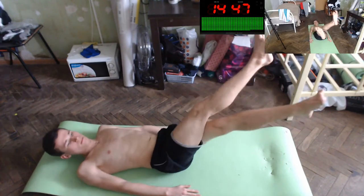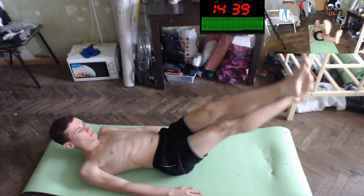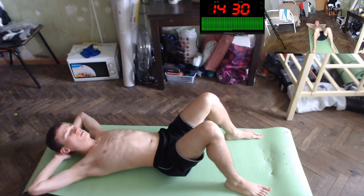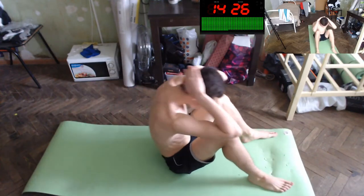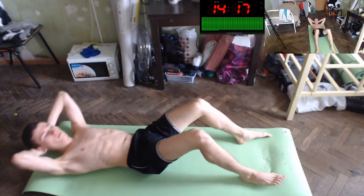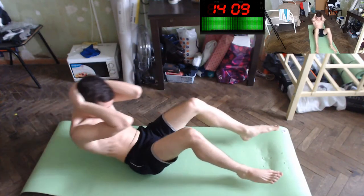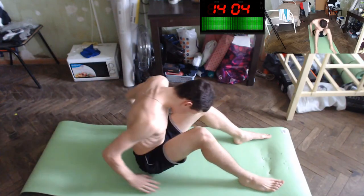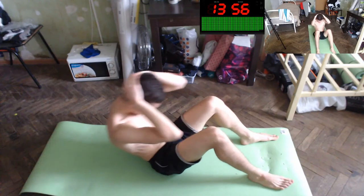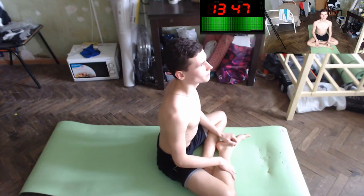And let's do scissors like this — scissors for your abs, for health. Yes! And let's do full crunches — your palms behind your head — and let's do this: one, two, three, four, five, six, seven, eight, nine, ten, eleven. Super!